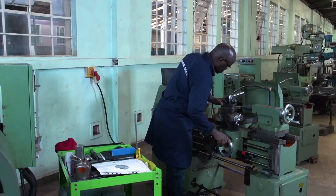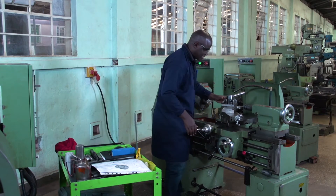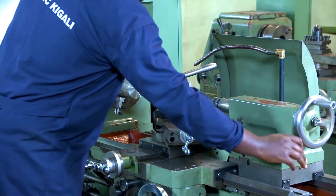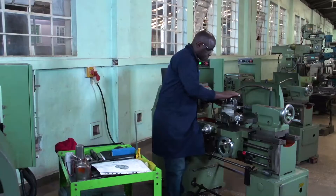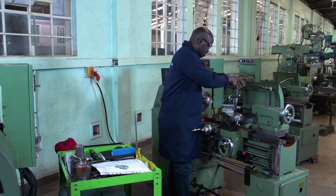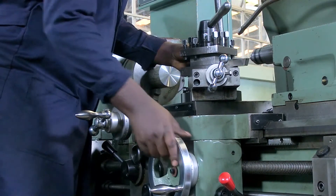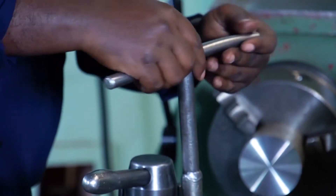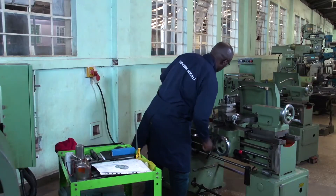Remember, always when you want to use a tool, the tool must be located at a distance or a point corresponding to the center of the machine. By using this live center, we will check if our tool tip or cutting point is exactly located to the point of our live center. Now it's okay. We will check our surface. This tool is now well set and ready to be used.